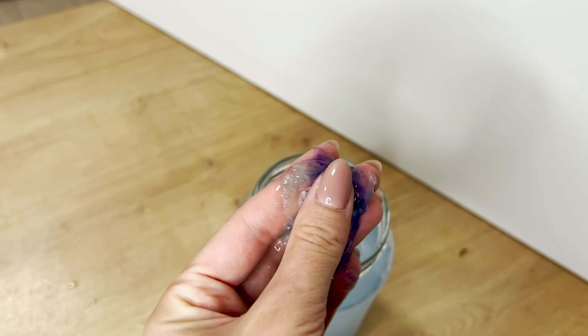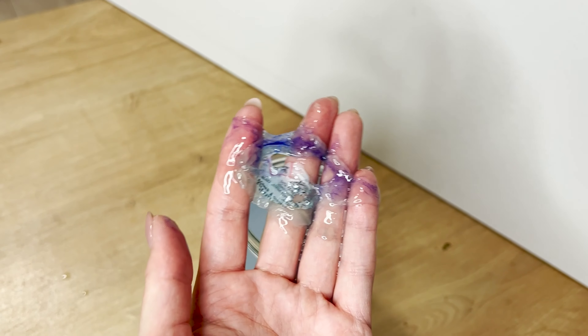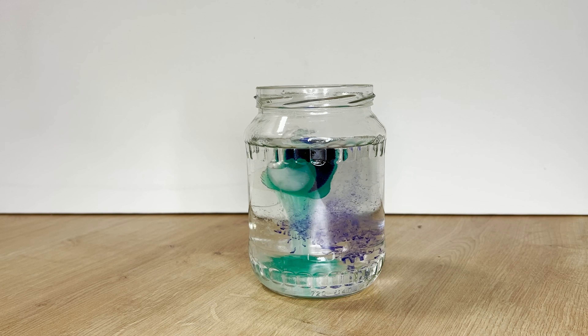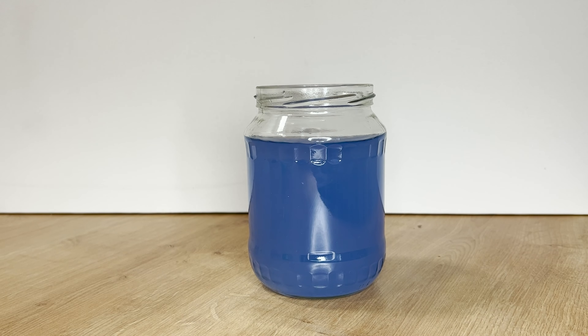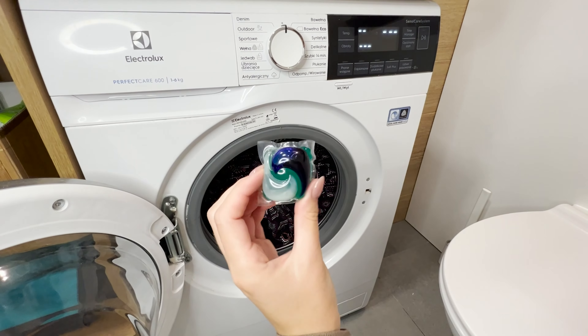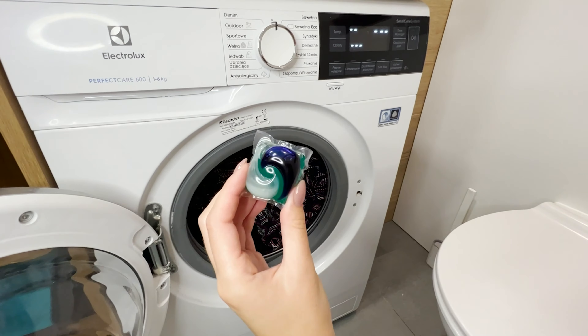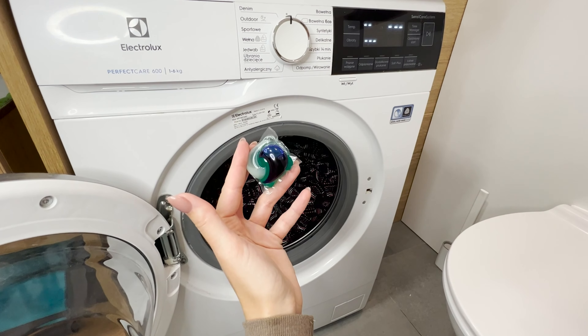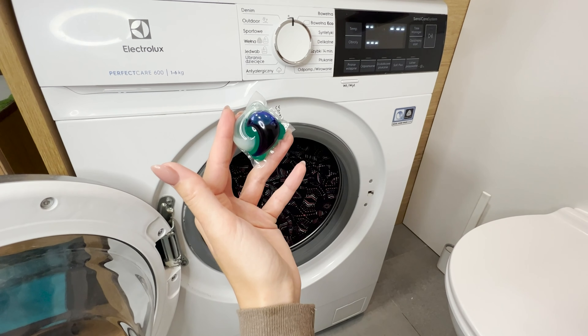Their residues will certainly accumulate in the pipes and on clothes. The situation is different at temperatures above 104 degrees Fahrenheit — the capsule dissolves completely. When using capsules, remember to set the washing machine to a higher temperature and longer washing time. Do you often use capsules? Did you know how to use them correctly?